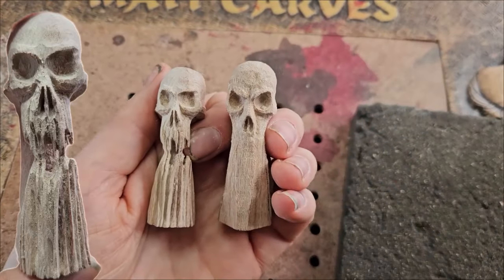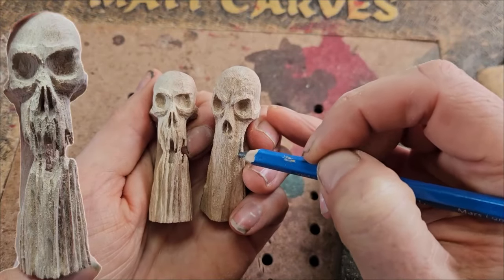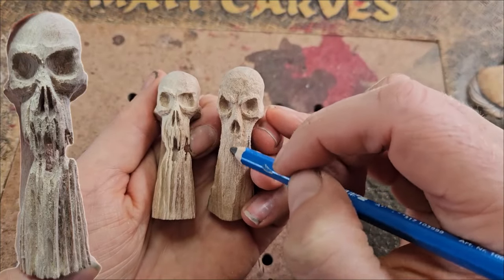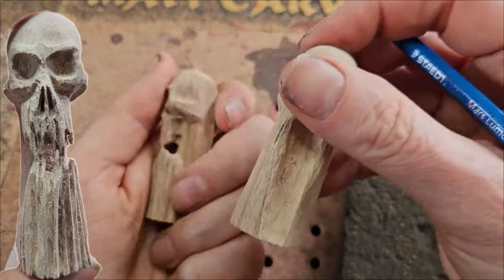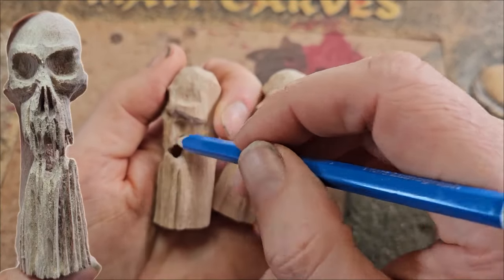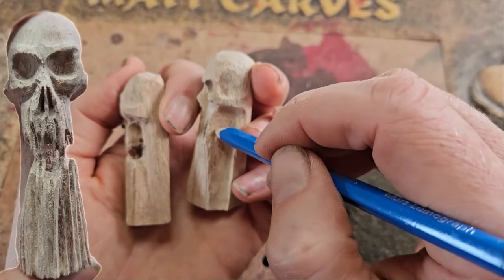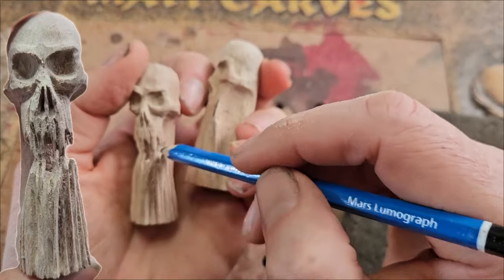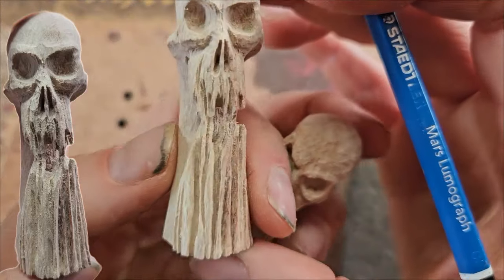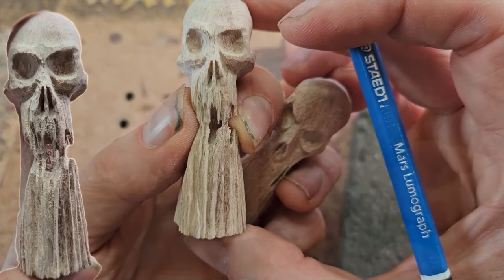We've got to this stage and it probably needs to go a little bit narrower here. Then we'll start putting in the teeth. What I did on the finished one was use the Cutsel Fine Taper Bur and go through the wood — this is quite soft wood so I'll do the same. Going through the wood like that makes the teeth look fragmented; if it were solid wood it wouldn't look as good.